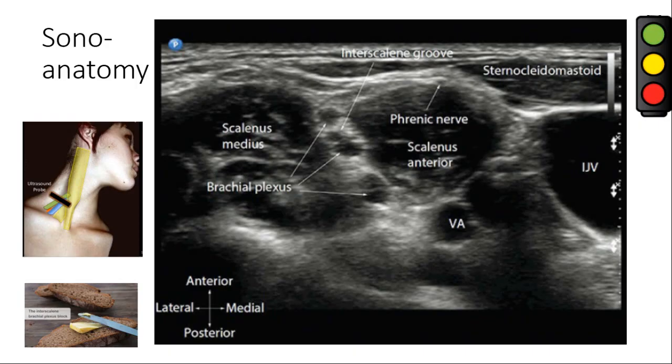When the probe is placed on the interscalene groove, the sono-anatomy is displayed on screen. The roots appear between the two scalene muscles — scalenus anterior and scalenus medius. Each root looks like a hypoechoic nodule with a hyperechoic rim, and together they create a pattern resembling a traffic signal sign. The sheath surrounds the roots in the groove.